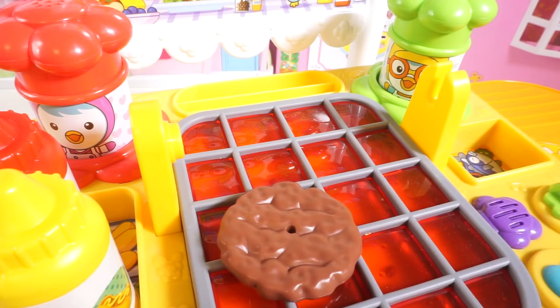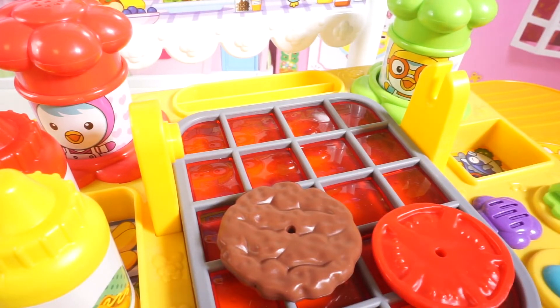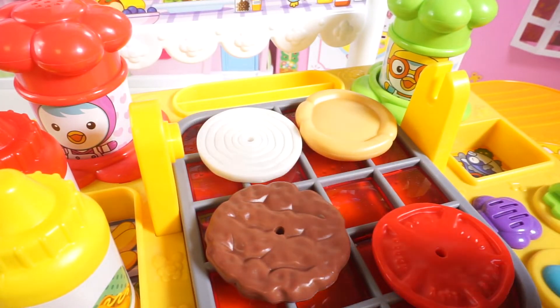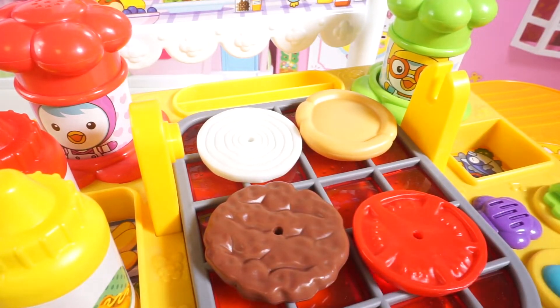I need some more. Now let's put some beef, a tomato slice, some bread, and an onion on the oven so we could auto-stick. And make a hamburger for Peppa.